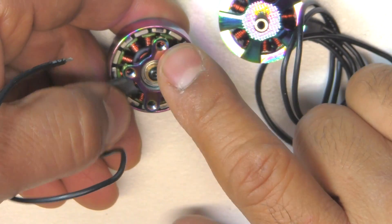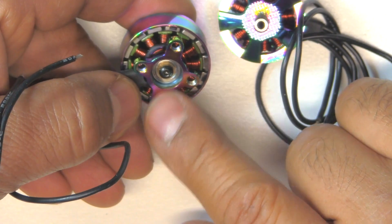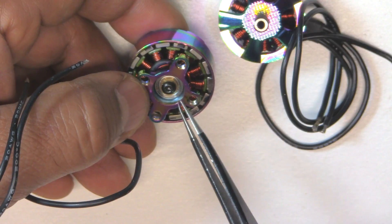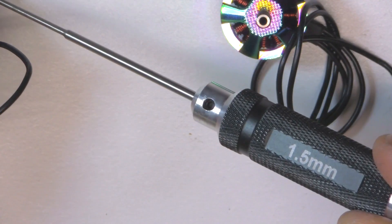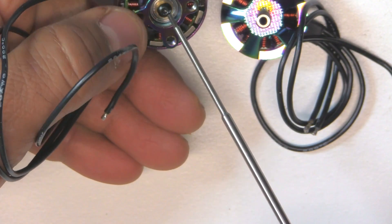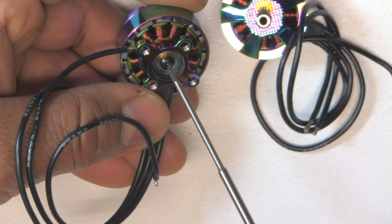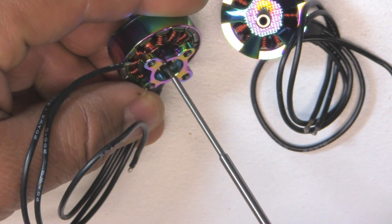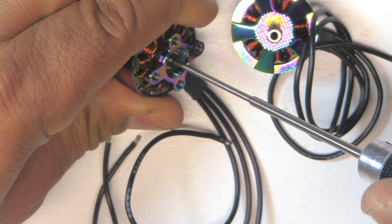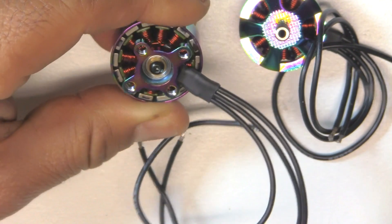The bolt pattern on the base is 16x19, which is a bit different — most motors are 16x16 these days. The retaining screw for the shaft is 1.5 millimeters, and although it's a pretty sturdy screw, it's got a deep socket on the head so it shouldn't be too difficult to remove. I can feel the Allen key going in quite a lot, and it's turning without slipping, so that's a good screw to use.